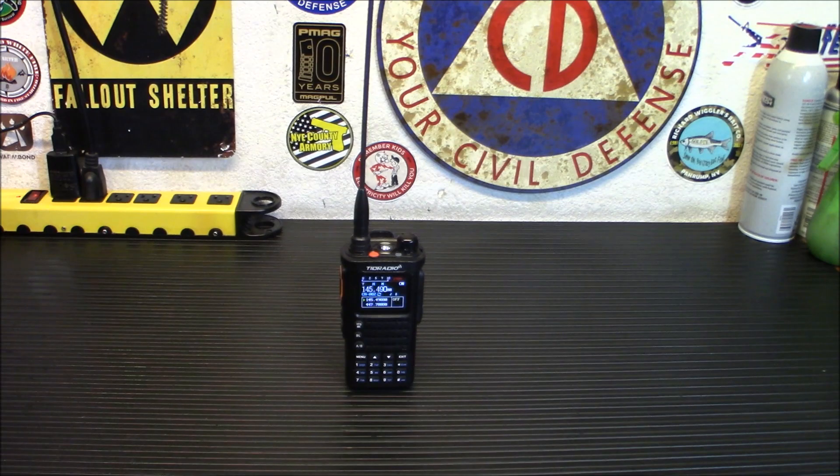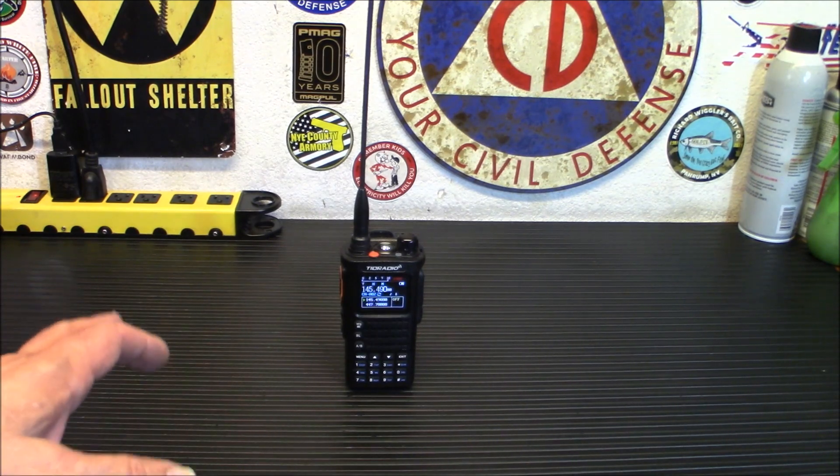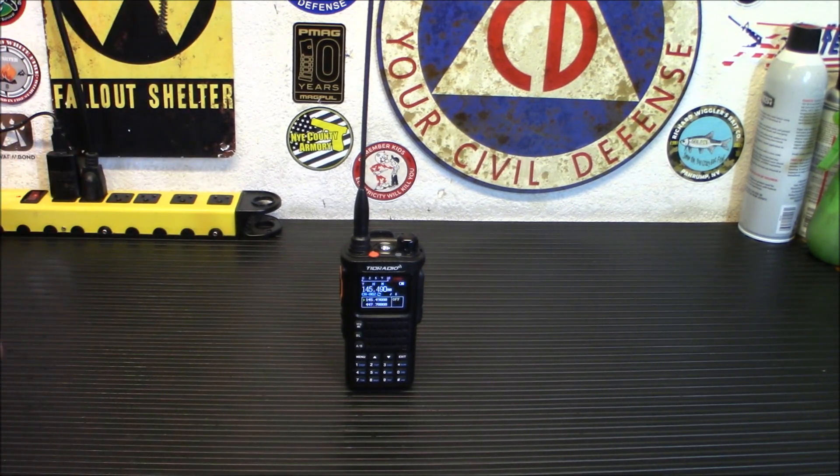I definitely wanted to bring this to you because I have tried out about three previous versions of the TDH8, and all of them had little issues here and there. I think they finally got them all ironed out. This seems to be working very, very well. The last one, when you transmitted, you got a buzz back on certain frequencies — I think that's been fixed up.